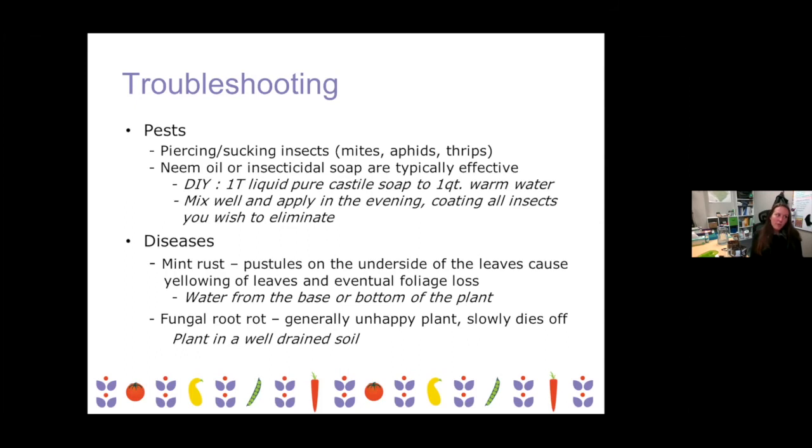And then fungal root rot — this is something way more common outdoors, but if your soil doesn't have enough drainage, the root itself will start to rot away. It's a variety of different fungi that can cause that, and your plant will generally just be unhappy and then slowly die off. The best thing you can do is plant in well-drained soil. If you're planting in an area that has clay or some really heavy soil, mix some sand in before you plant and that will help mitigate some of the issues.